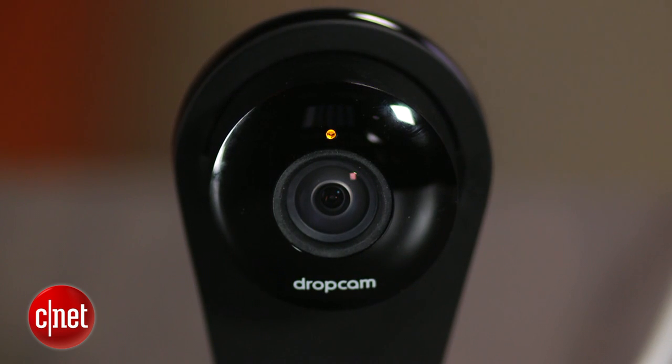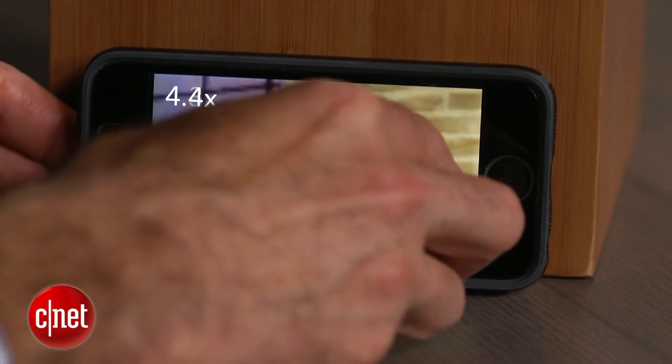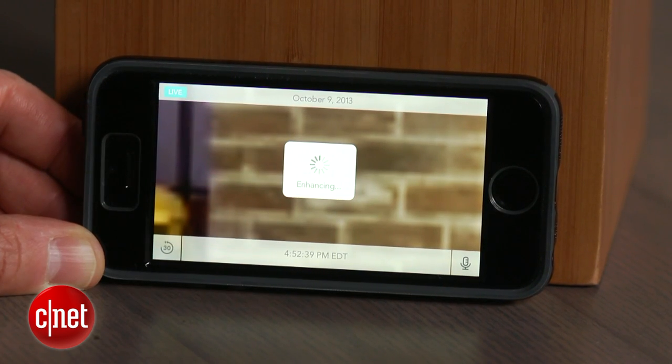I've liked Dropcam's DIY video monitoring solution since it first launched several years ago, and it's only gotten better as the company continues to make it more user-friendly and enhances both the cameras and the software that powers the free and paid monitoring services.